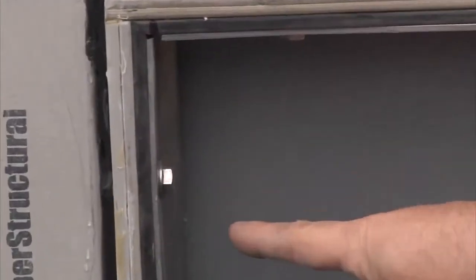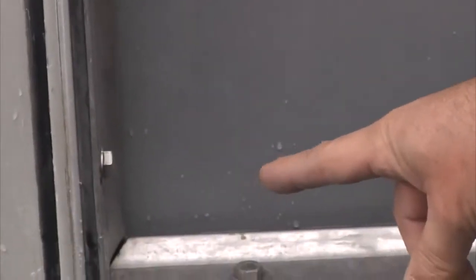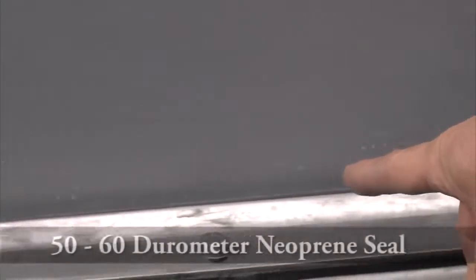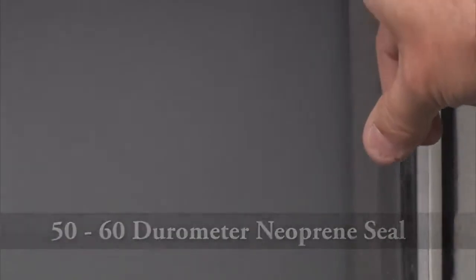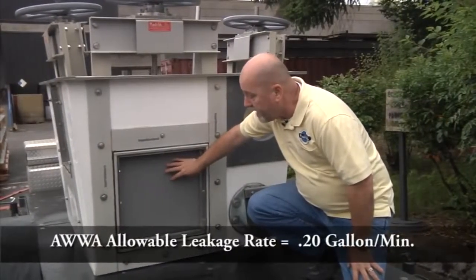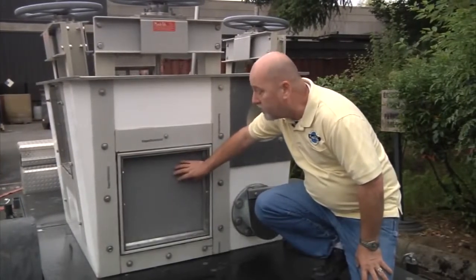Our seals across the three sides on this particular gate are a 50 to 60 durometer neoprene. For sealing capabilities, according to AWWA, the allowable leakage rate for slide gates is 0.20 gallons per minute, whether it's seating or unseating head.